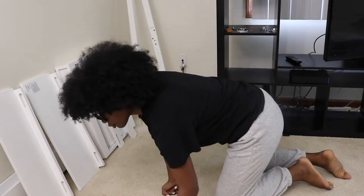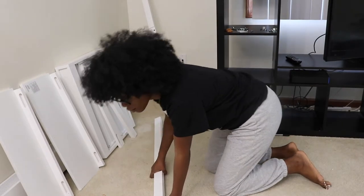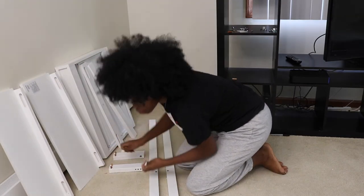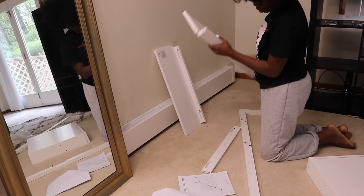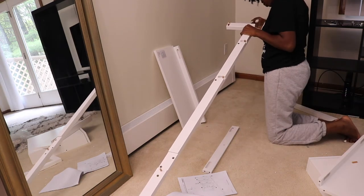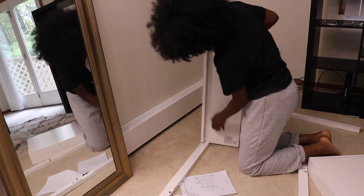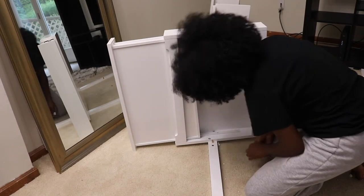I already opened the packaging, so let's get started with today's build. Before I start any building project, I always like to take everything out of the package and align all the pieces with the directions. The directions for this desk were pretty straightforward, and a few pieces were already pre-assembled, which made life easier. While I put together furniture I always love to listen to podcasts and catch up on audio books — this was relatively easy and really quick to put together.